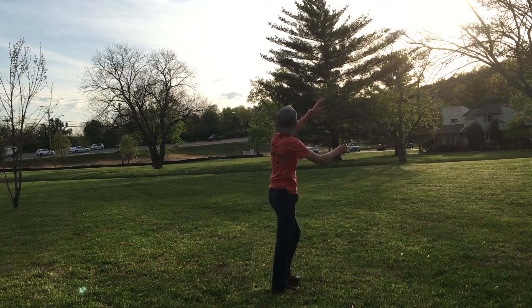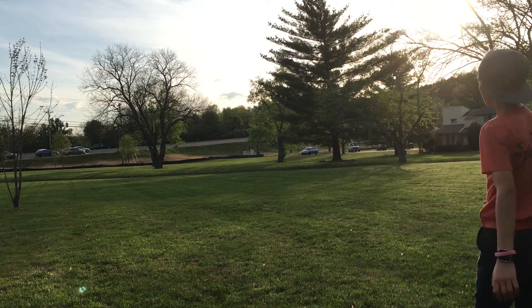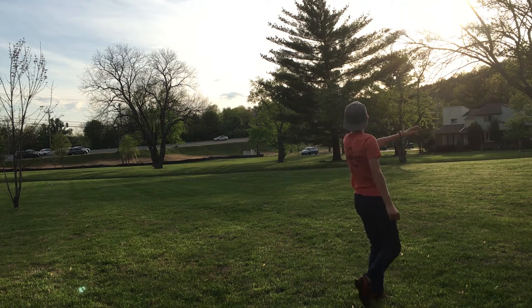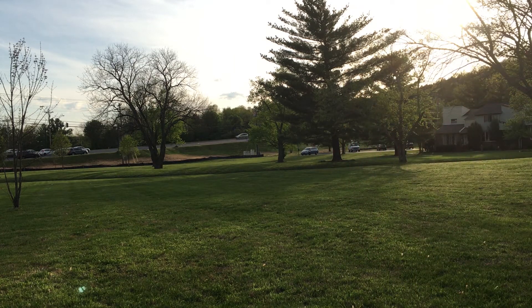Having an intermediate arm speed, this disc maxed out its distance potential at about 340 feet for a backhand and 280 feet for a forehand. For me, this disc was able to flip slightly early on in the flight, but I could always rely on having a decent hyzer finish to the ground.